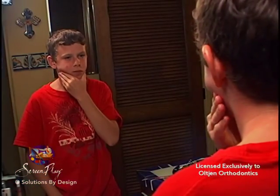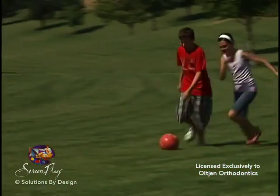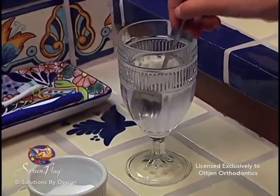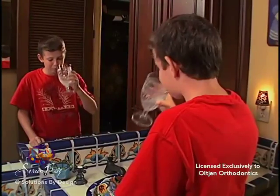Your teeth and jaws may be tender the first few days of wearing elastics. This is normal and should begin to disappear within a week. Some patients report that rinsing with warm salt water helps reduce orthodontic discomfort. If soreness persists, call our office.